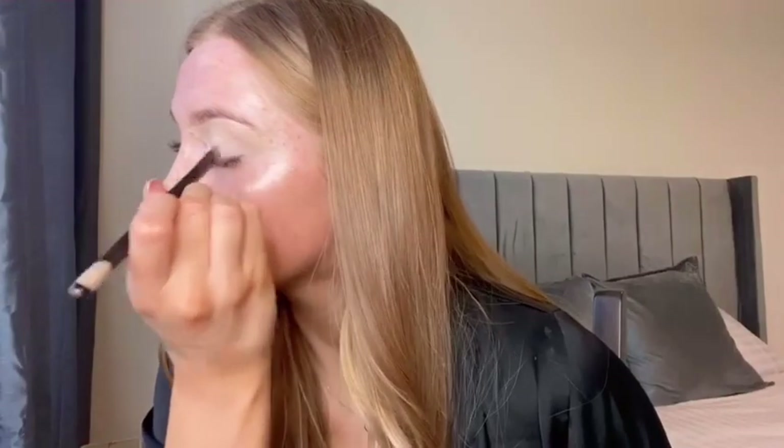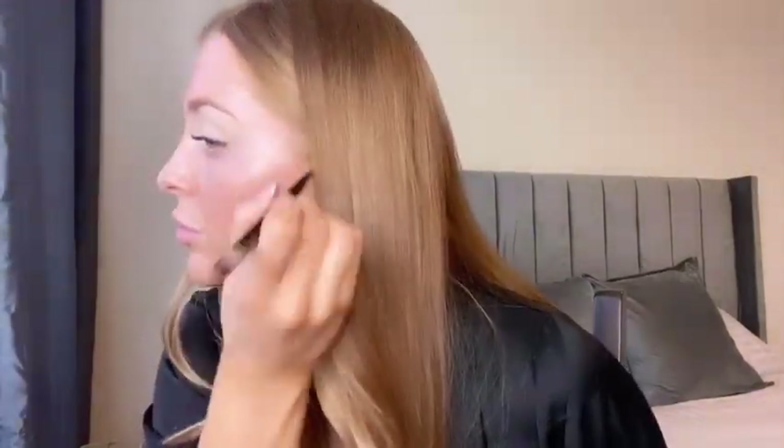First I'm going to start off with L'Oreal True Match Concealer as my eye base, applying that with a flat brush and then patting it out with my fingers to help blend. Then I'm going to go in with my Charlotte Tilbury Flawless Finish Powder to set that concealer, ready for the eyeshadow.